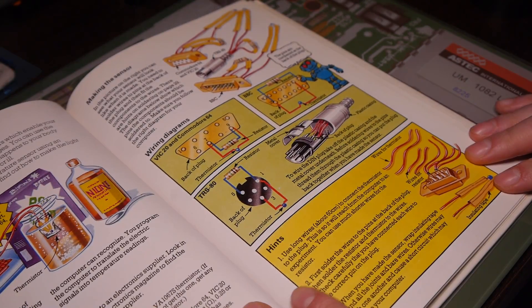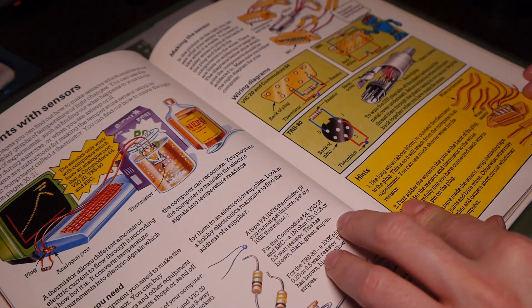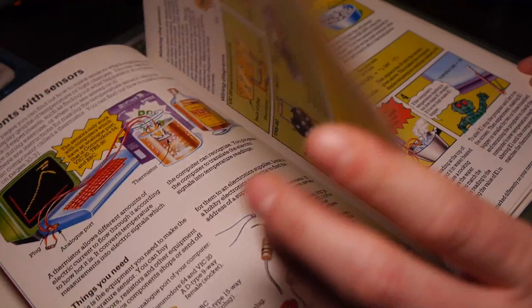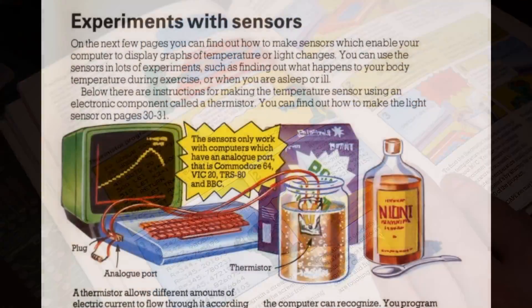I didn't have the tools, I didn't have the skills. Well, now I do have the tools — I don't know about the skills, but I guess we'll find out. The book is called Experiments With Your Computer. It was published by Usborne Books in 1985, and it contains a wealth of experiments. But today we're going to be doing experiments with sensors.